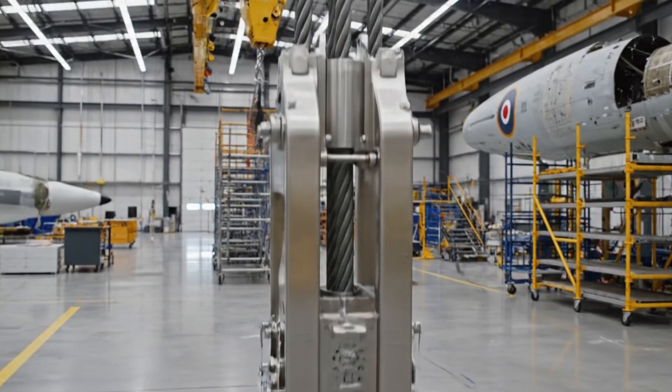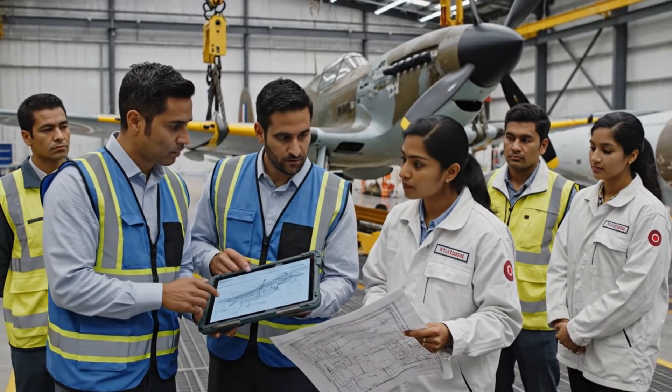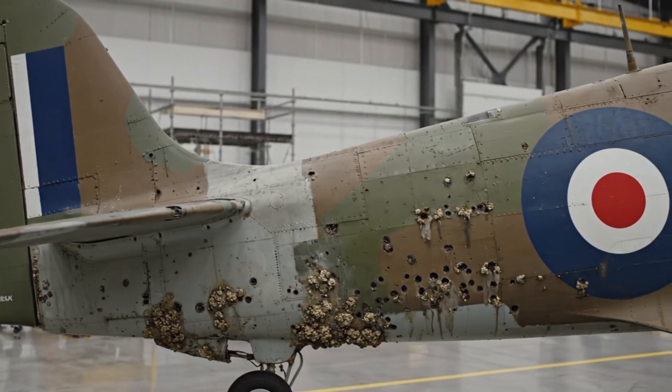Check the fuselage readings against the tablet here. We need to account for the corrosion. Confirmed. The positioning looks good — well within tolerance.